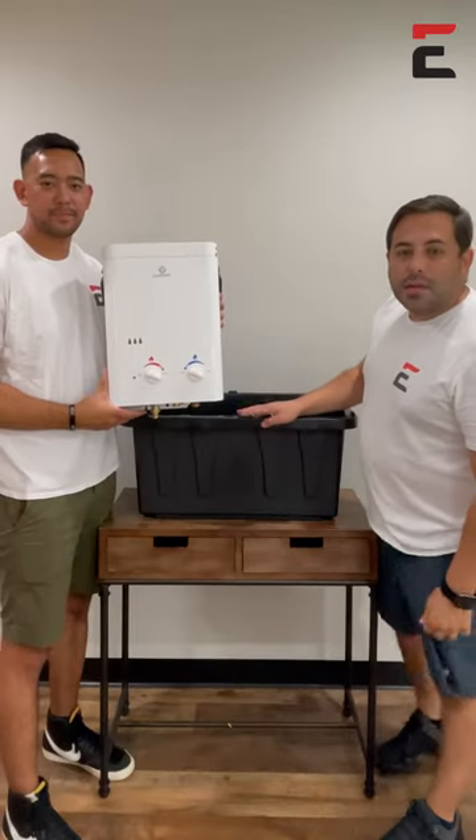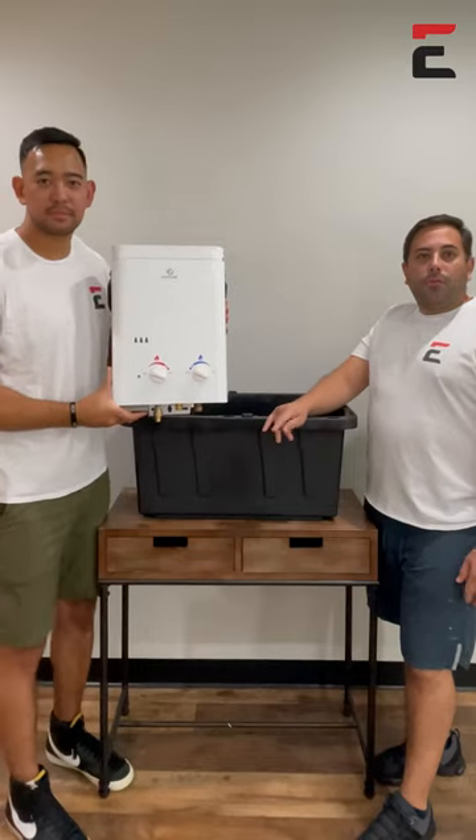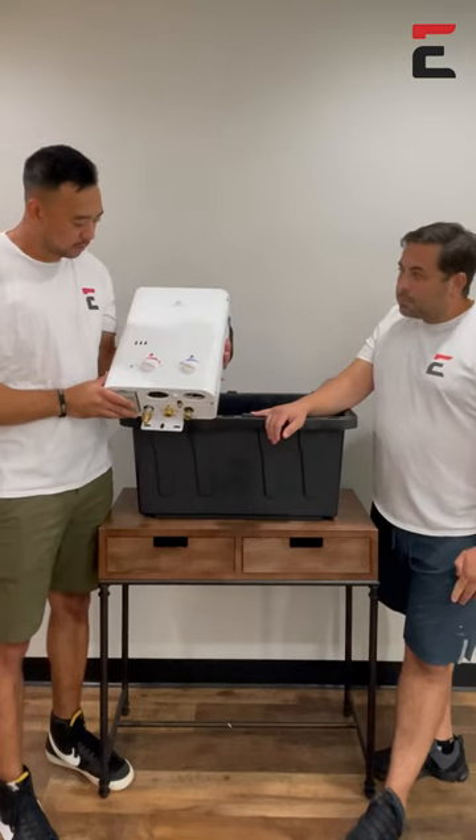Hey guys, welcome to Guys Gone Tankless. I'm Mark and I'm Brian, and today we're going to go over how to store your portable water heater. In this video we're going to show you how to store this portable water heater, the L5.